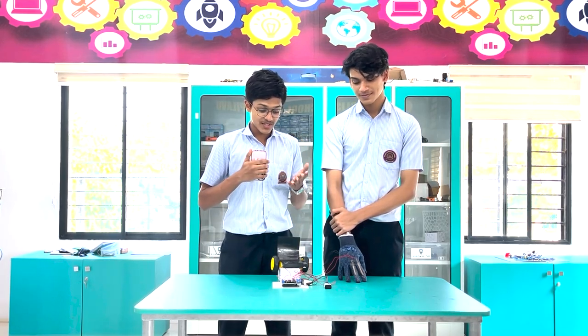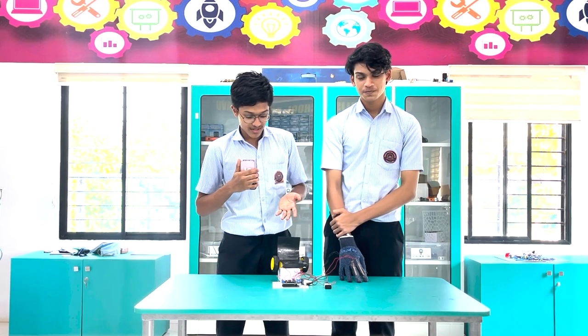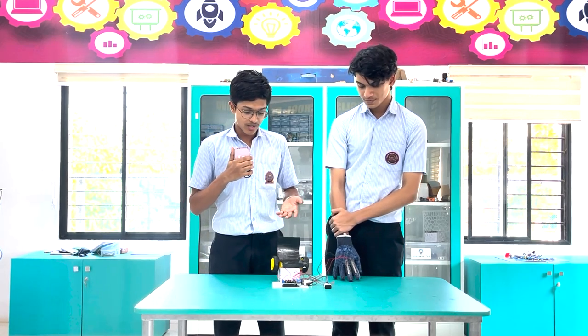Hello, my name is Abdul Basit and this is my partner Hisham. This is our project for the ATL Marathon — a flex sensor rover that helps people with disabilities access a wheelchair more efficiently.